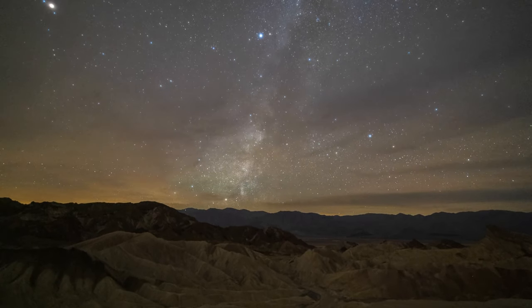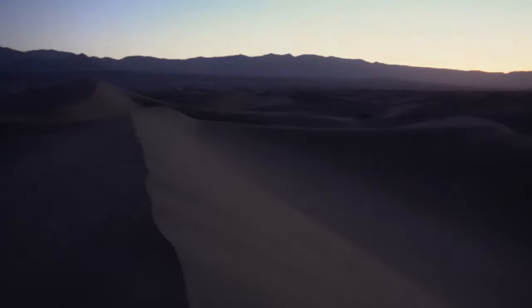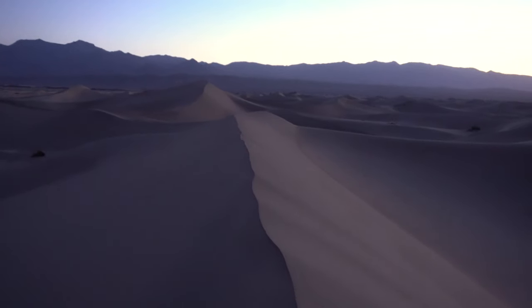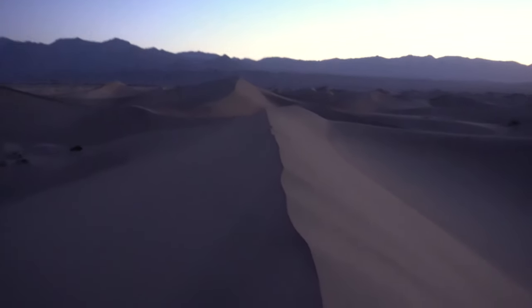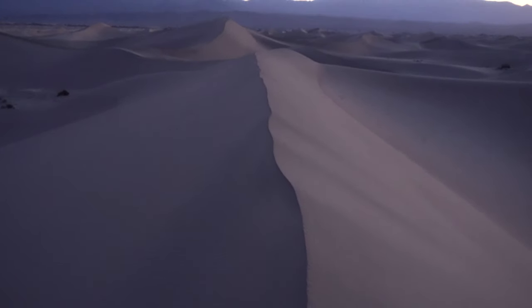We have maybe 10 minutes until sunrise and we've found a spot. I'm not sure we've got the leading line — I have mixed feelings about it. A leading line is always nice; the right-hand side will be lit with warm light, the left side will be dark. I think we're just out of time and we have to go with this.